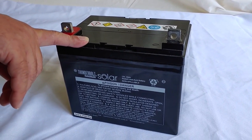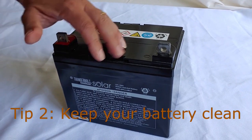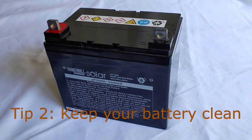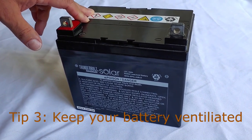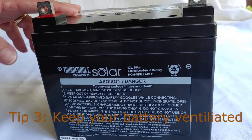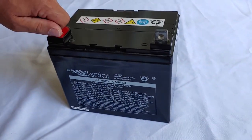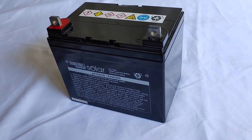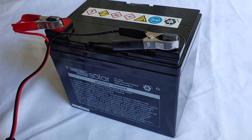Second tip is keep the battery clean. You want to keep your connections rust-free, make sure it's nice and clean, and make sure your battery is always in good condition. Check it out and make sure it's okay. Also, even though these are sealed, make sure your battery connections are tight. If you're using screws, make sure they're really tight. Or you can use standard clamps, which most people do — put them on nice and tight.